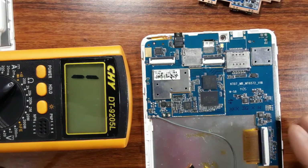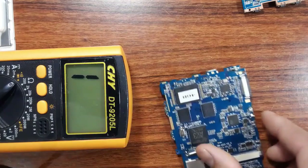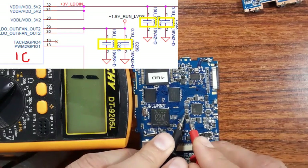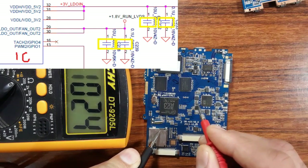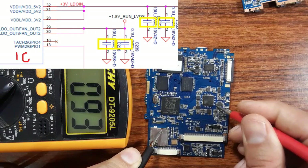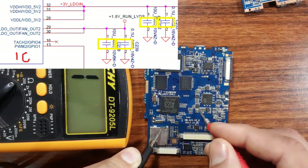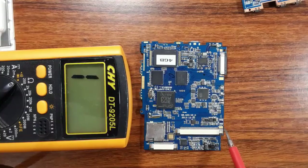Let's check another IC. The multimeter is set to the buzzer option. Let's check these capacitors — one side no, one side going to ground, this side no, this side yes, this side no — yes, no, no, no, yes, no, no, yes, no, yes, no, yes, no. So this IC is good.